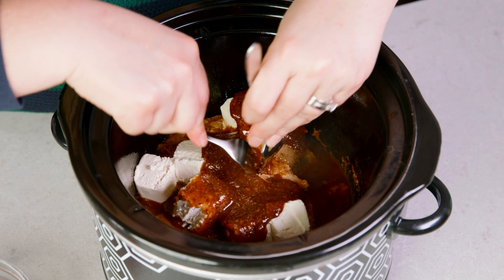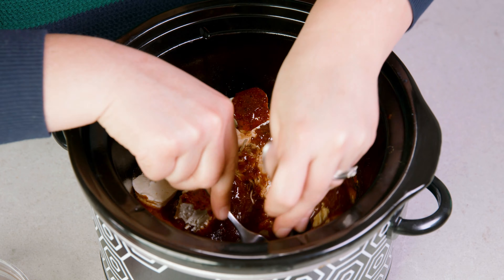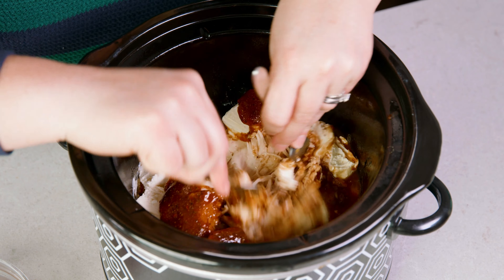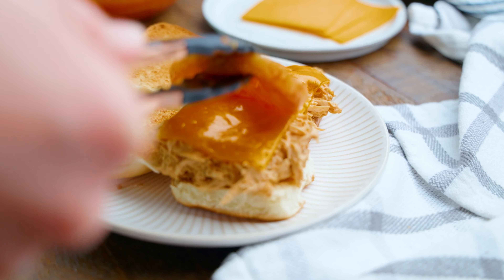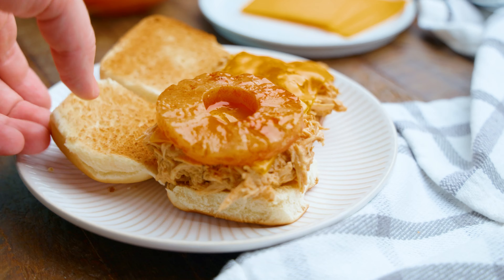Shred the chicken and mix the sauces and the cream cheese all together. To serve, place the chicken mixture on a toasted dinner roll, add a slice of cheddar cheese, and take that pineapple ring and place it on top.